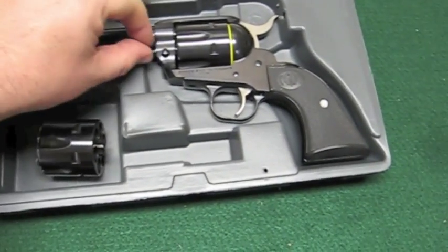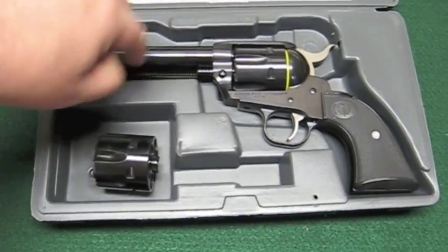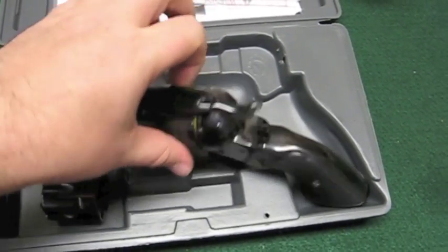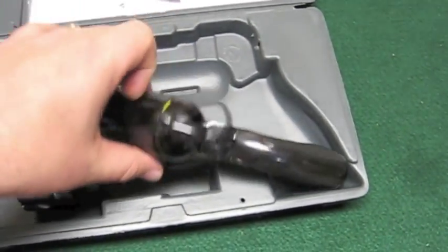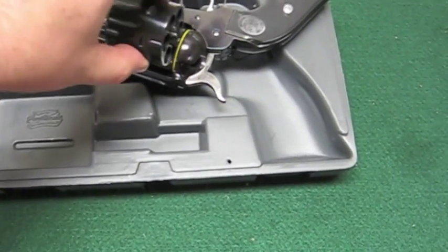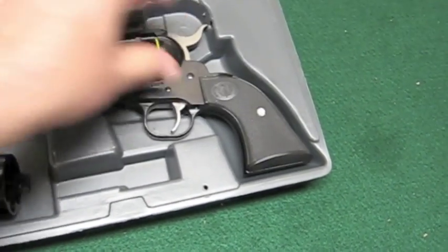All you do to change out the cylinder is push this little takedown pin over, pull the cylinder pin out, open the loading gate, slide the cylinder out to the right side of the gun, put the other cylinder in there, close the gate, put the pin back in, and it's ready to go.